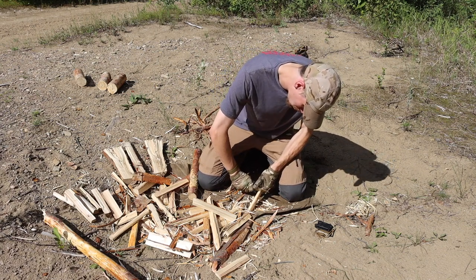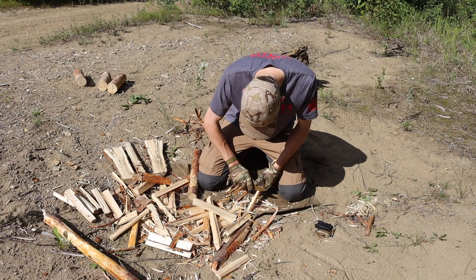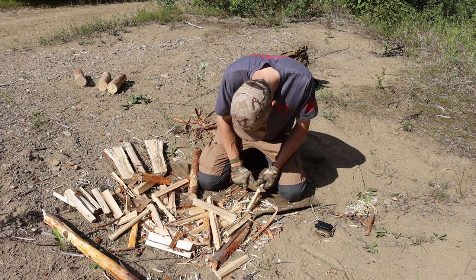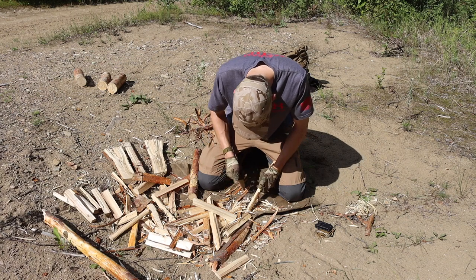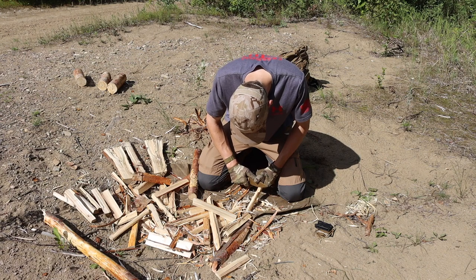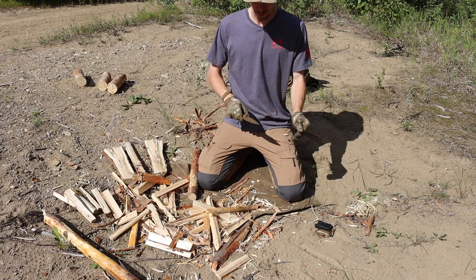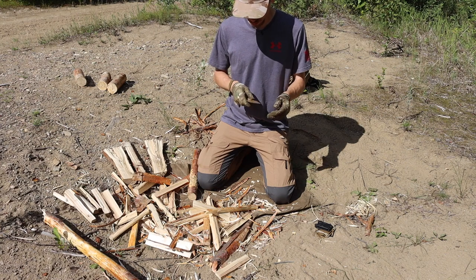It is more than durable enough — you guys saw me baton the heck out of it, send it through a lot of different wood, and it batoned through no problems without any issues. The feather sticking was just fine as well. Admittedly I would probably lay the edge back just a little bit to make this thing more slicey — I might actually end up doing that with my Wicked Edge, laying this blade back to around 18 degrees per side. But as it stands it's not too bad, and when it comes to doing things such as notching it does a fantastic job at that as well.